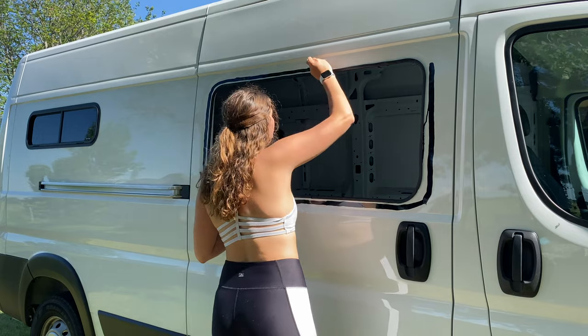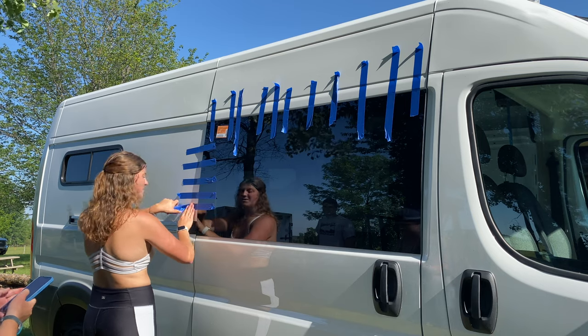In today's video, I will show you how I installed my solid sliding door window from Van Windows Direct.